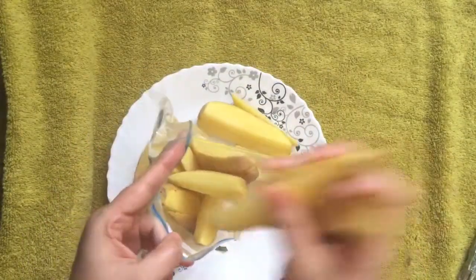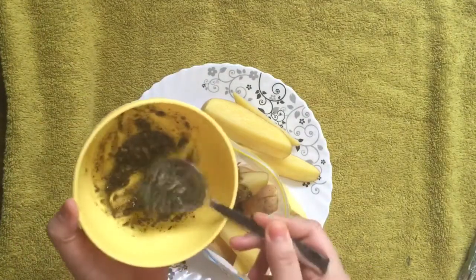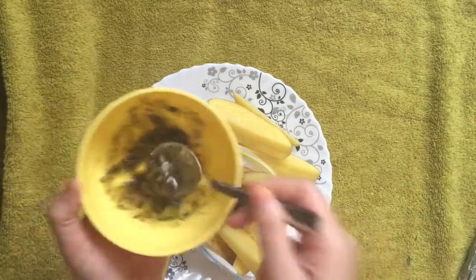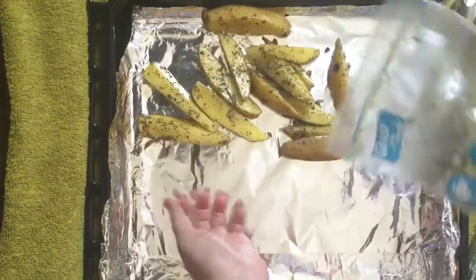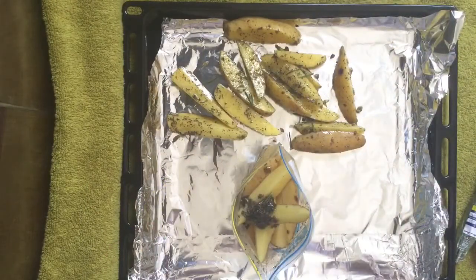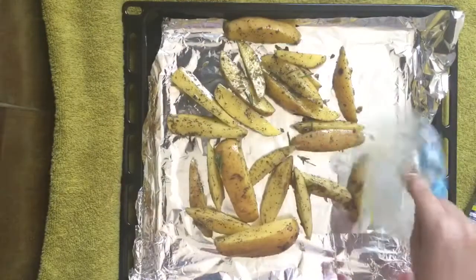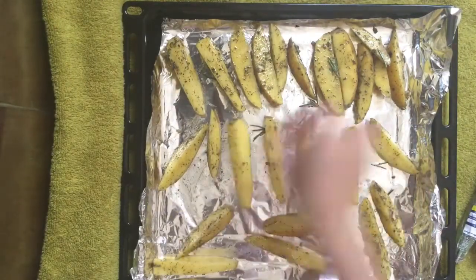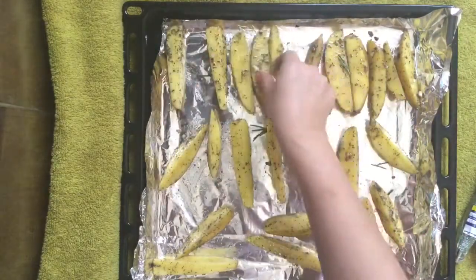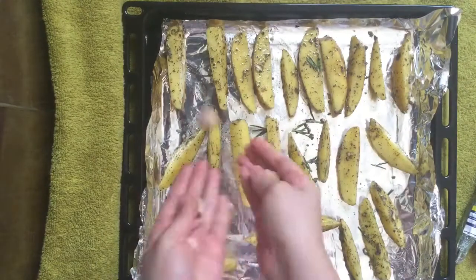Next, with the Italian. Add the wedges to the zipper bag, add them to the baking tray, and repeat with the remaining wedges. Drop in some garlic cloves and bake them for half an hour.